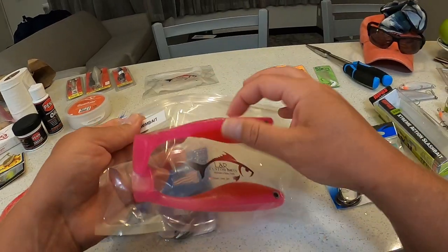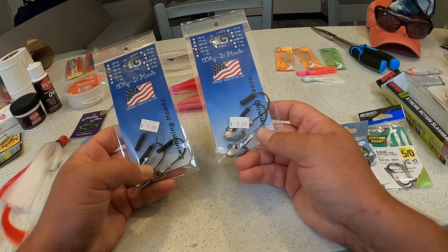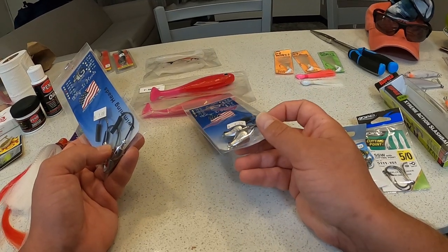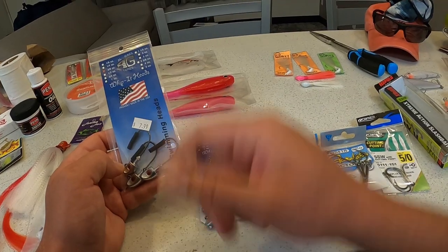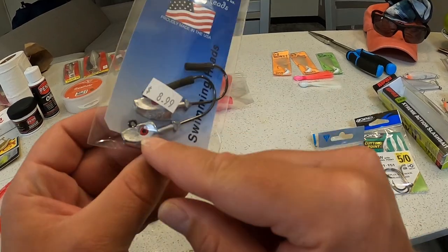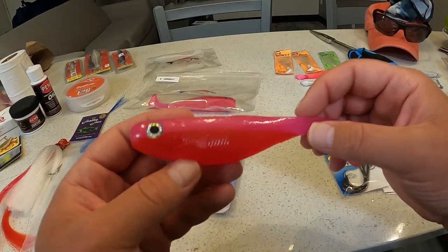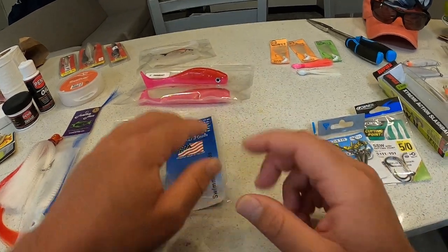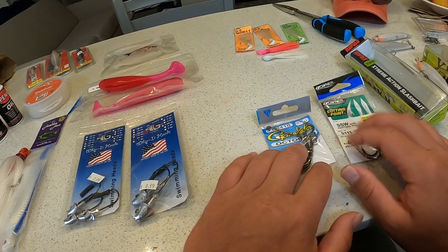I'm looking to pair those swim baits with these L-Gags Whippet heads. I bought a 3/4-ounce version for the six-inch swim bait and also a 3/8-ounce version for the four-inch. Believe it or not, these have 3D eyes on them too — so I've got quadruple eyes between the jig head and the swim bait. I can probably pick those eyes out if I want; they're probably just glued on. I'll try it with the eyes and see if it works.